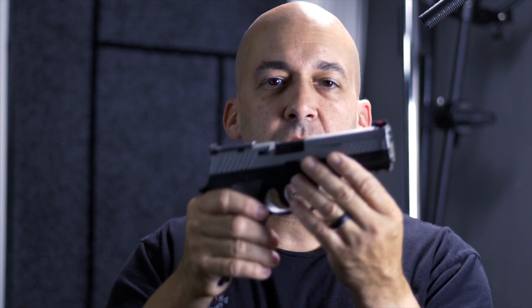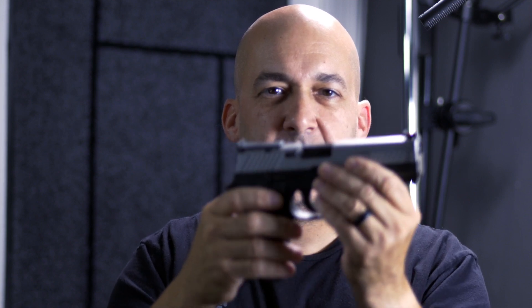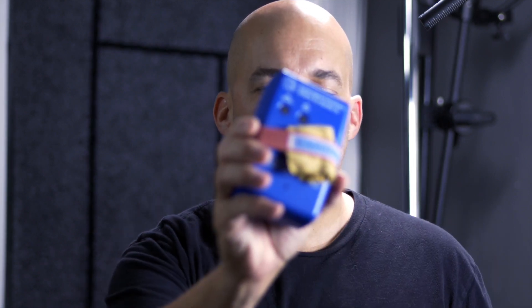Hey, it's Aurek from Firearms Nation, and once again we are here to do another dry fire drill. I have my SIG P320 empty. I have a mag full of dummy rounds, which I'm going to start off with. I have my timer.